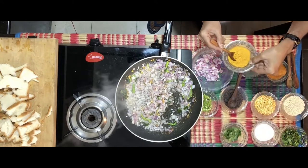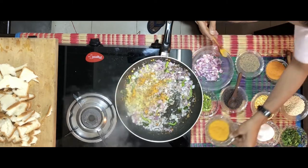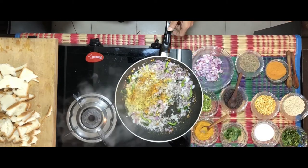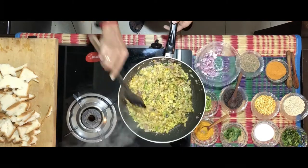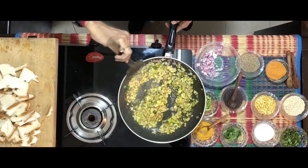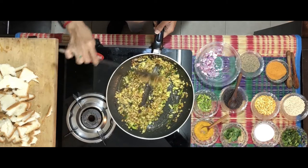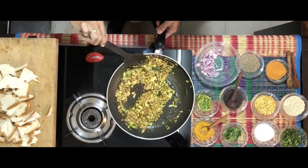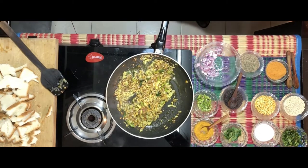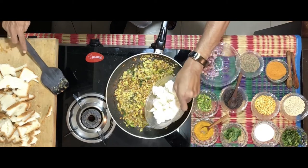Add some turmeric powder. A part of it is still golden brown. At this stage, take the pieces of idli — I said 4 small idlis — and add them to the mixture.